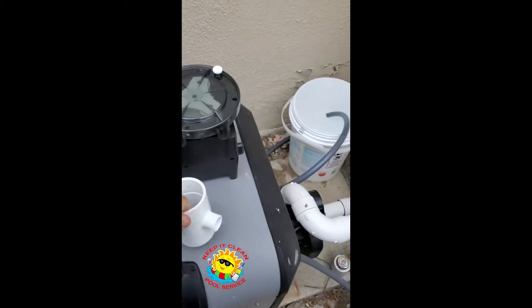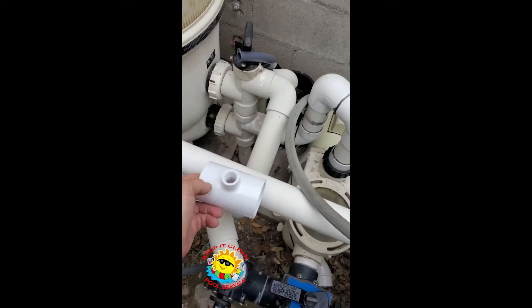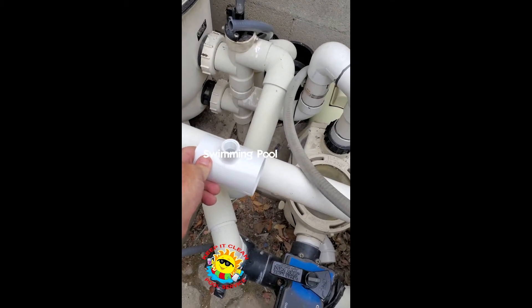Hey, good morning guys. We're going to do a roller kem install today with the IntelliCenter here. And the first thing I'm going to do is put in this T-section right here for the feed going into the system.